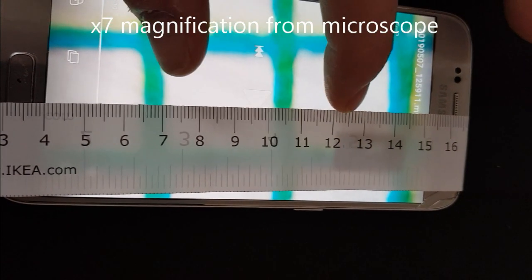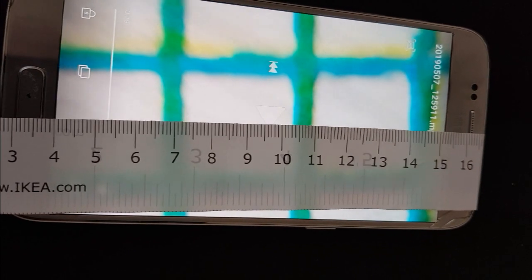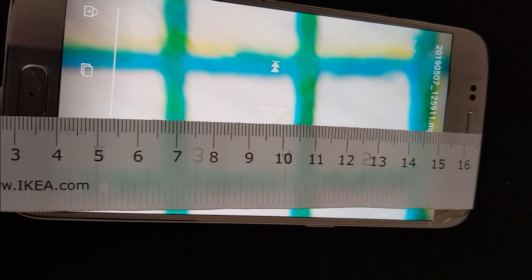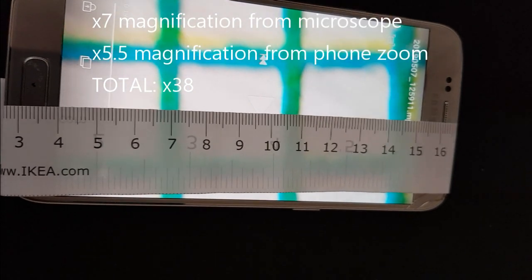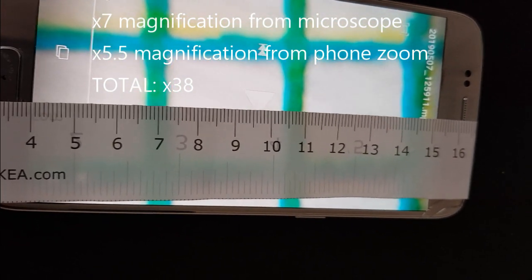If I zoom in now, one square measures about 37 to 38 millimeters — so it's not even times 40 even with the cheeky bonus zoom. I'm a bit disappointed.